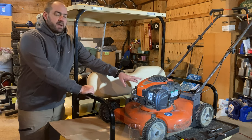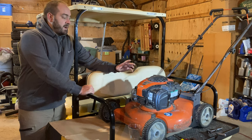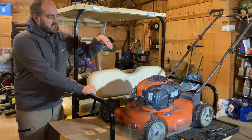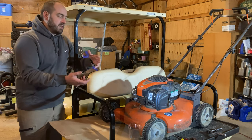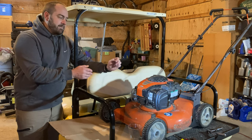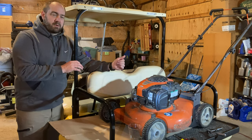This Husqvarna is a model 5521L. We've had this push mower for about five years — it's been a good mower. Last year it started smoking a little bit when Mackenzie first started it up. A lot of places we mow have banks, so she's pushing down over a bank and then pulling back up, and we sometimes load them in the back of the pickup truck. Since it was only smoking when it first started up, I figured it was probably due to the tipping and some oil flowing as we move the mower around.